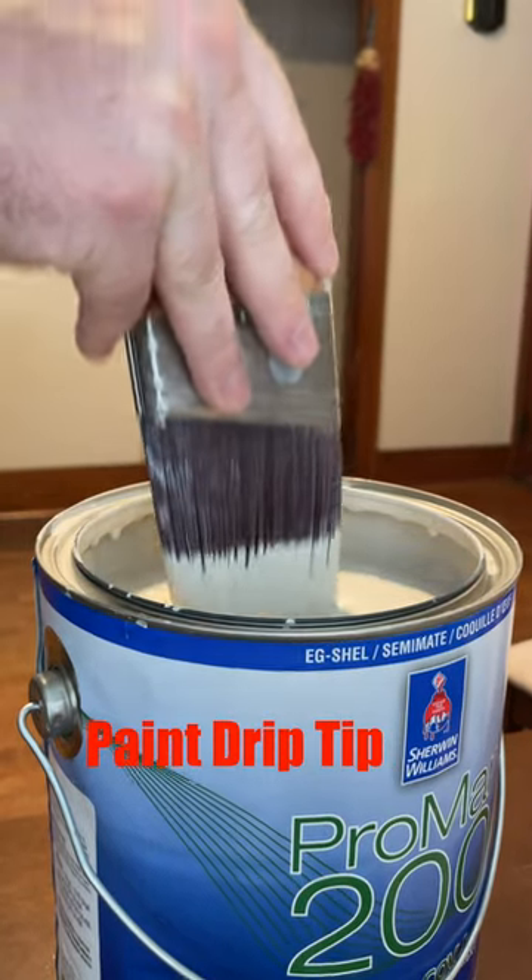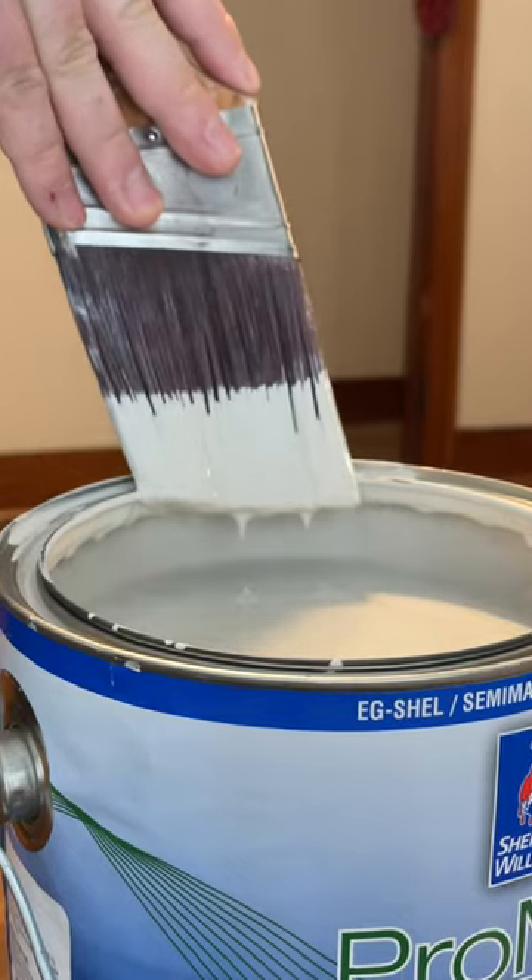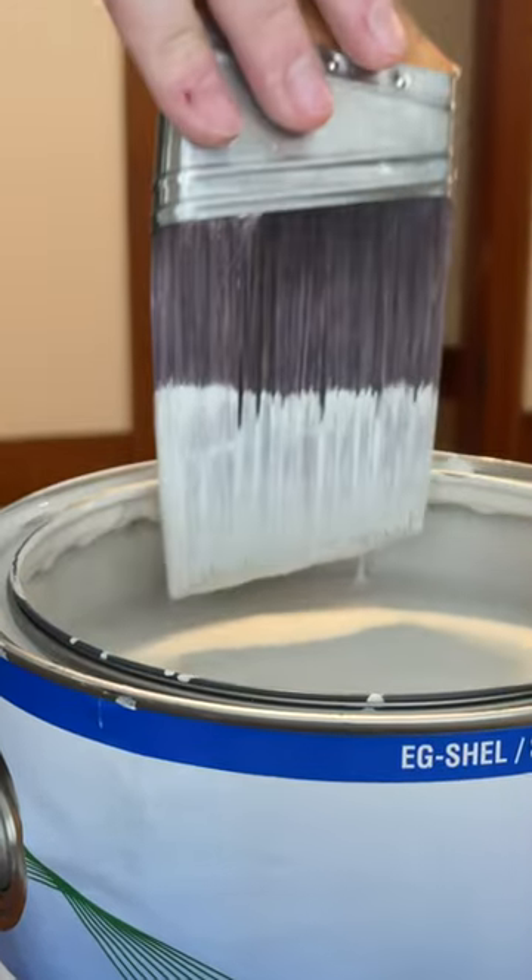Everybody knows that the name of the game in paint is to get as much paint on the wall as fast as you can without reducing quality. So why do we keep dipping our brush and then wiping off all the paint?